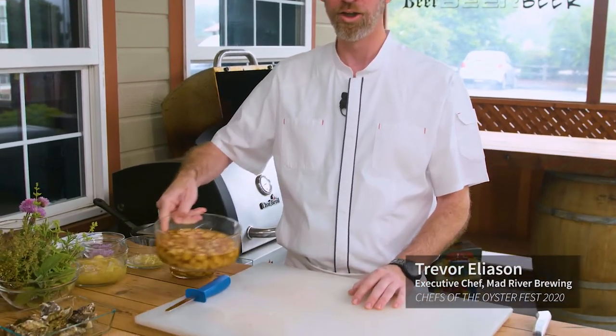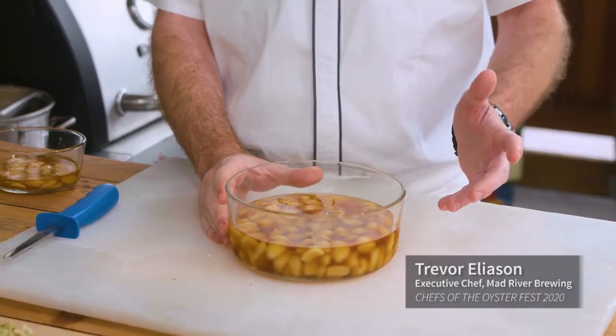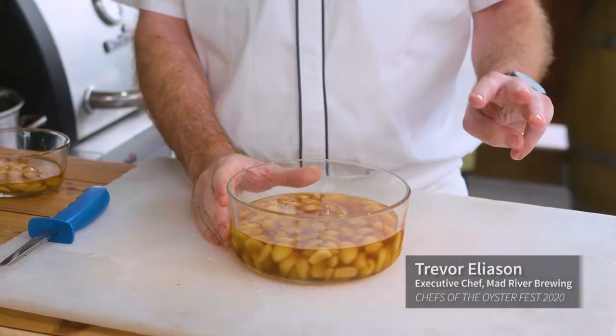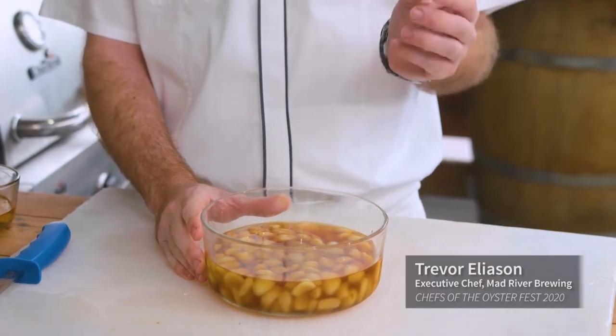First one is candied garlic — this is something you don't see a lot. What we've done is taken garlic cloves that we've trimmed and blanched them in hot water, then shocked them in ice water three times. This removes a lot of the bitterness of the garlic, gives it a much more gentle flavor, and it becomes just slightly soft without being caramelized.